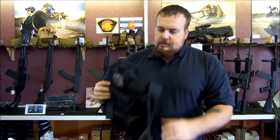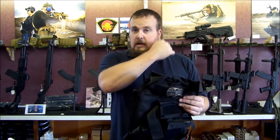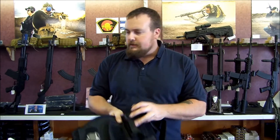This armor covers my thoracic area in the front and my spine in the back. It only does cover core areas and vital organs, so a hit to an extremity can still be a life threat. At that point I can apply a tourniquet and deal with things.